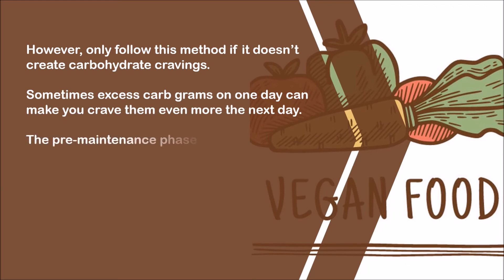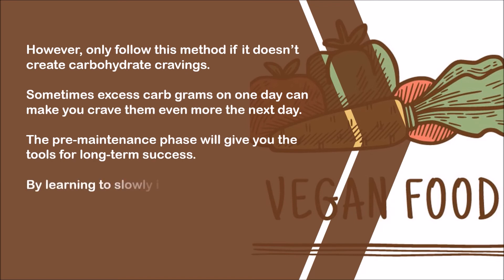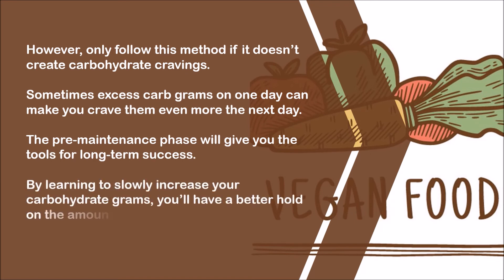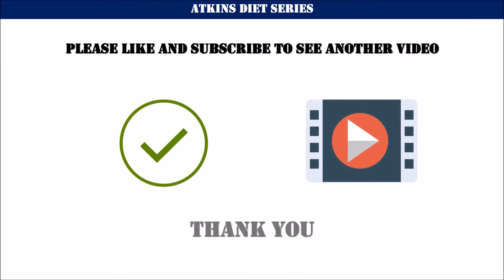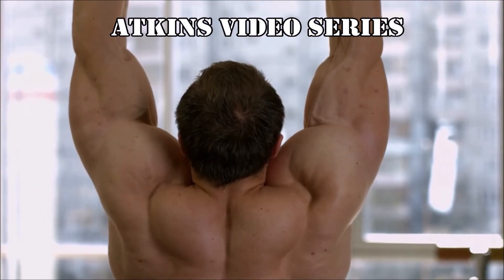The pre-maintenance phase will give you the tools for long-term success. By learning to slowly increase your carbohydrate grams, you'll have a better hold on the amount of carbohydrates that is right for you. Thank you, and see you in the next Atkins video.